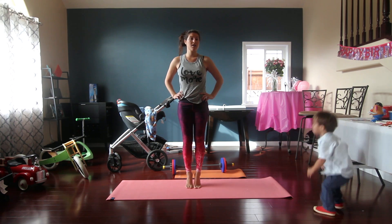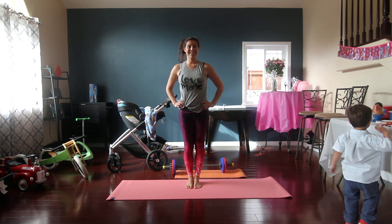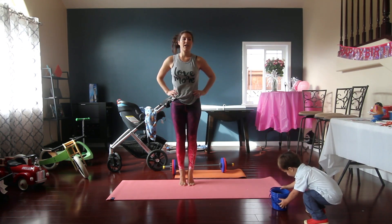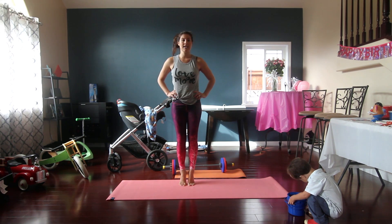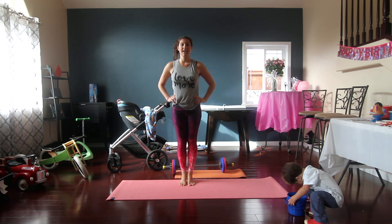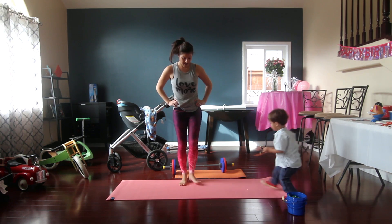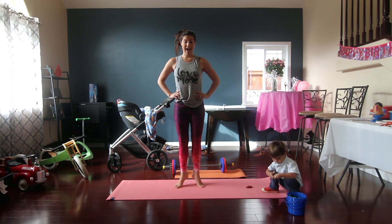We're doing 20 calf raises. Here we go — 10, 9, 8, 7, 6, 5, 4, 3, 2, 1. Now we're going to switch our feet position so our feet are out and go for 20 more.